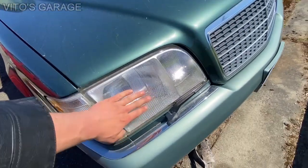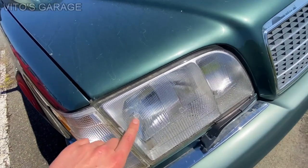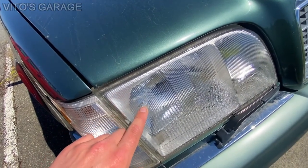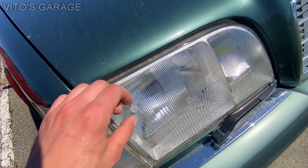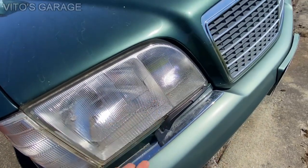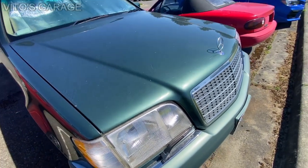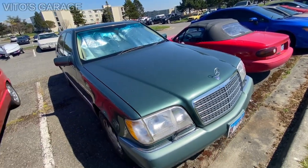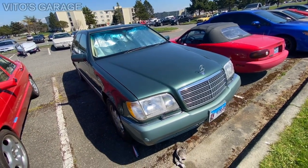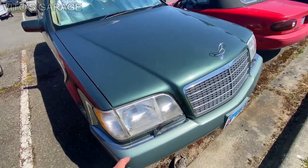Another problem is this headlight right here — the glass had a hole in it, so I decided to do an experiment and just filled it with a sealant to see if the condensation would go away, but it didn't. So that's another thing I'll have to replace — either the entire assembly or just order a new glass for this thing.